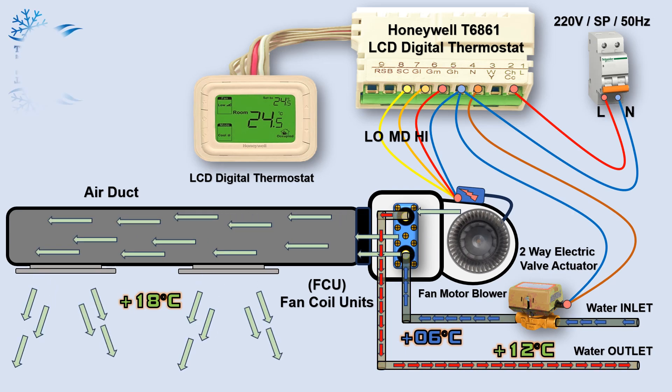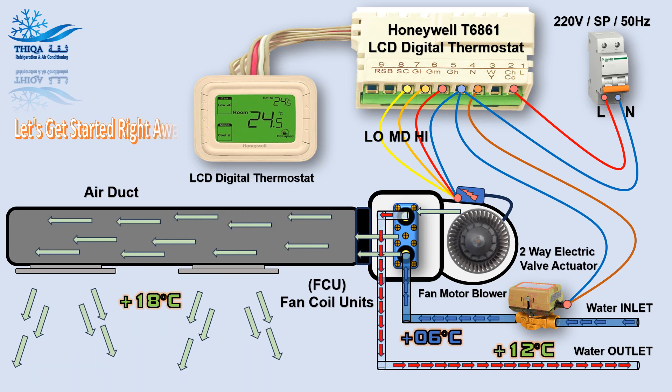Hi, this video will explore the relationship between the Honeywell Controller, FCU, Fan Coil Unit, and Valve Actuator. Let's get started right away.